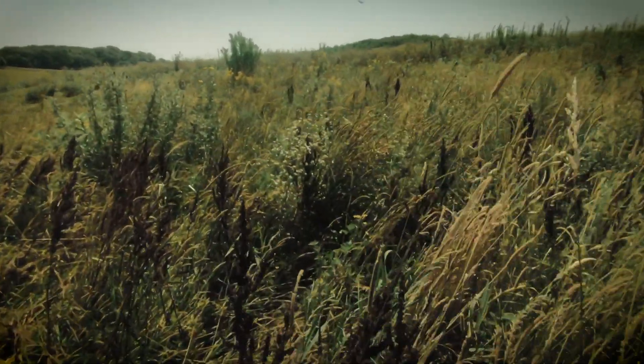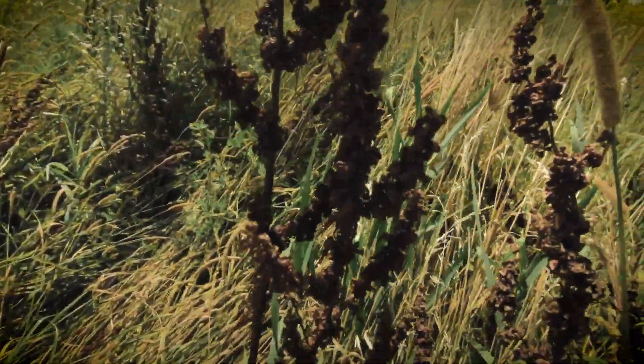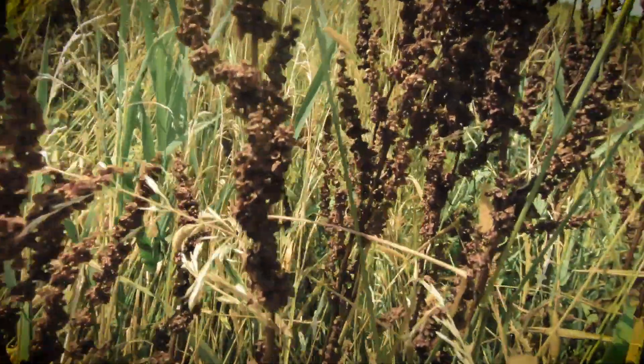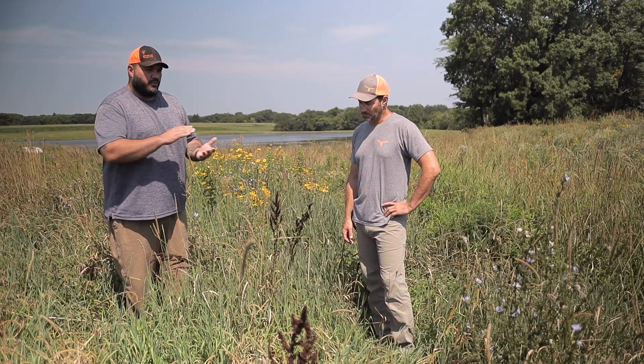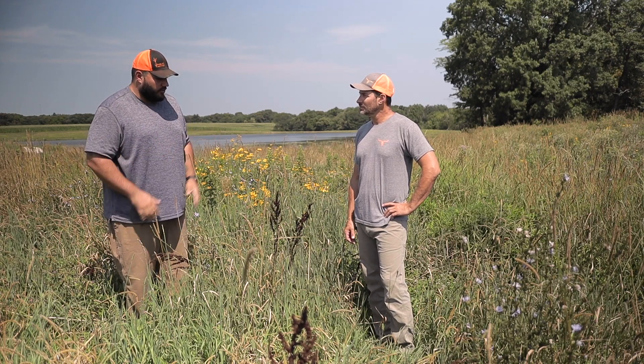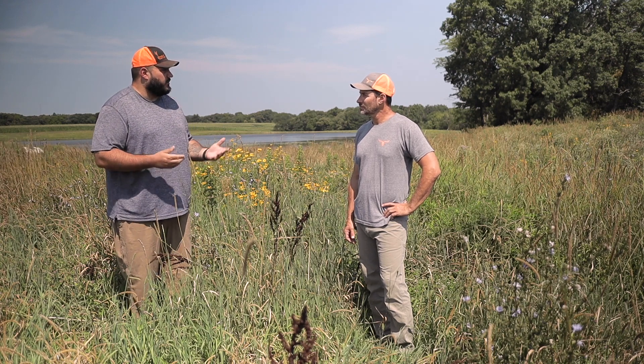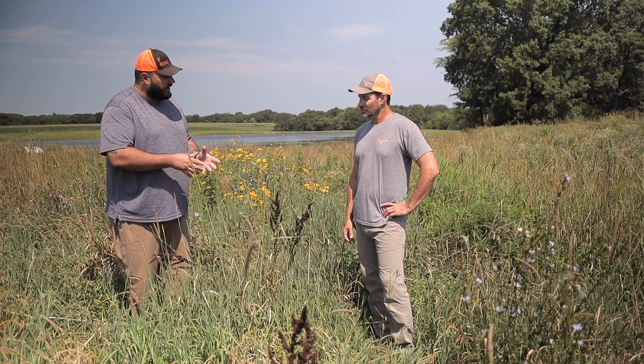The first thing about curly dock is it's invasive and it can be aggressive. So you did the right thing by not mowing it. What happens when you mow curly dock is it's actually going to distribute that seed out. Even with seed not connected to the plant, it can still become viable. So we want to make sure we get in and manually clip these seed heads off, and then we can apply a Remedy Ultra herbicide application to kill the plant.